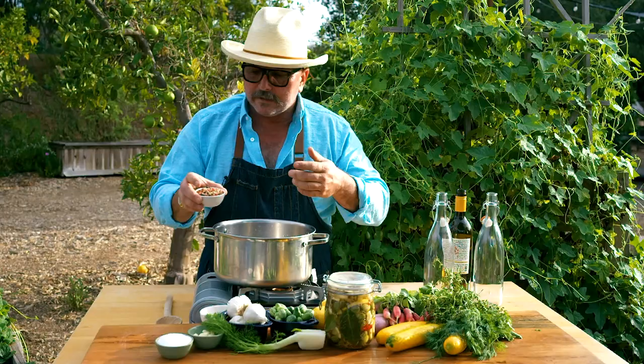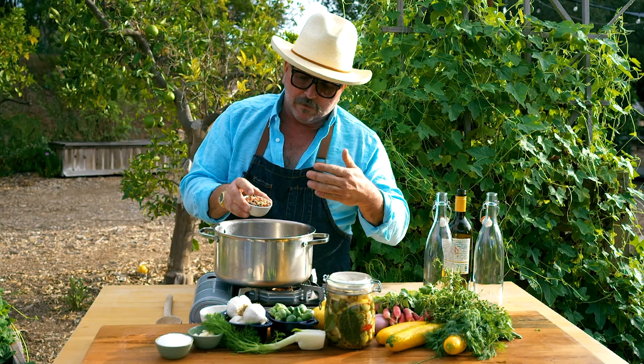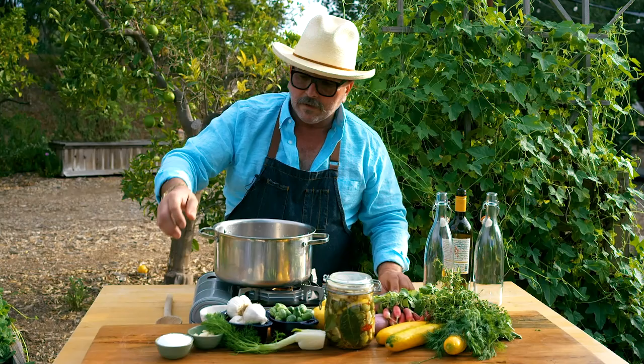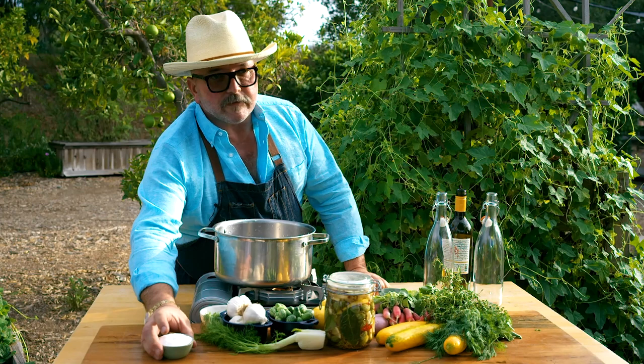We're gonna throw in these aromatics: some pickling spices, brown and yellow mustard seeds, different peppercorns, coriander, juniper — all in here. A little chili flakes add a little bit of heat but not too much spice. We're gonna throw in some garlic as well. You do two-thirds of a tablespoon of salt per one cup of water.